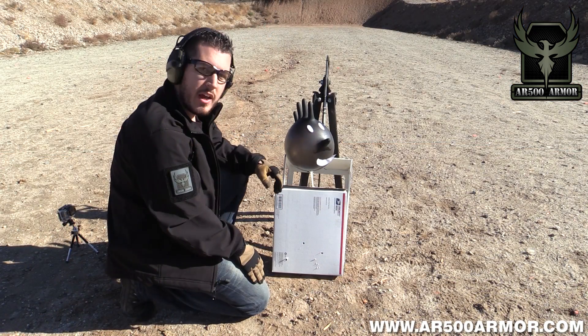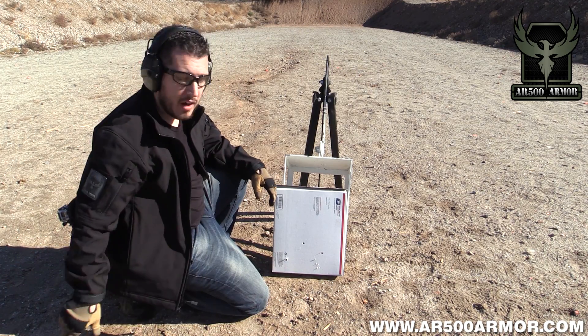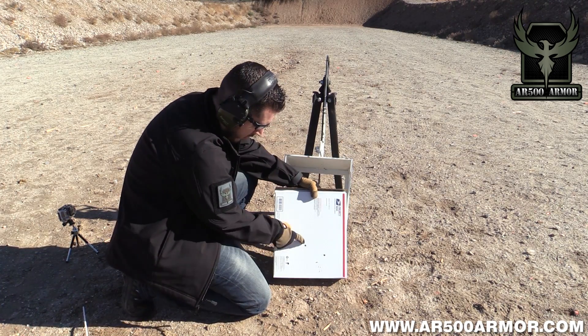Three rounds out of an AK-47 and our balloon man is still alive, so let's check out the box for fragmentation. You can see the three rounds — we have one here, here, and here.